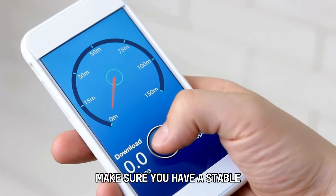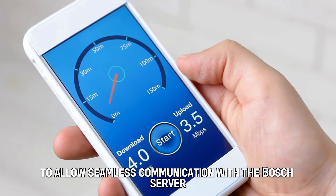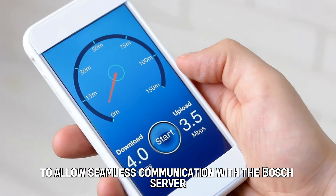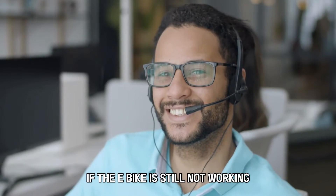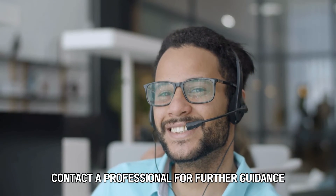Restart the E-Bike. Check your connectivity — make sure you have a stable and secure internet connection to allow seamless communication with the Bosch server. Restart the E-Bike. If the E-Bike is still not working, contact a professional for further guidance.